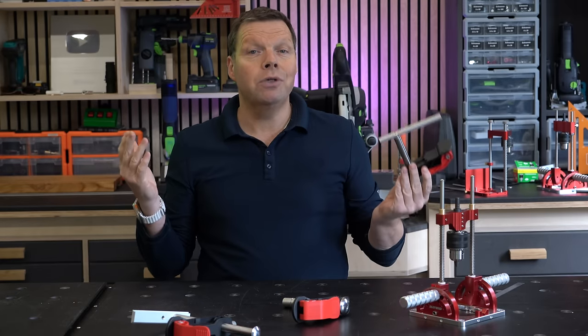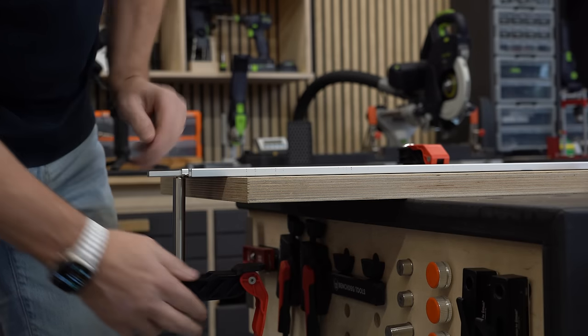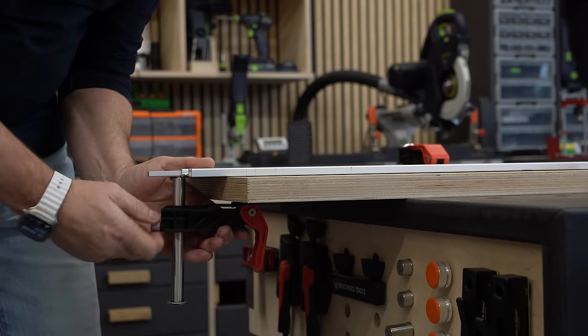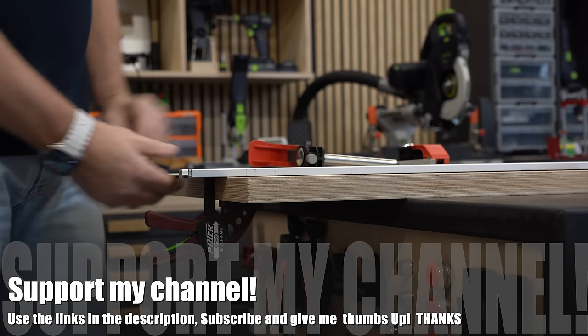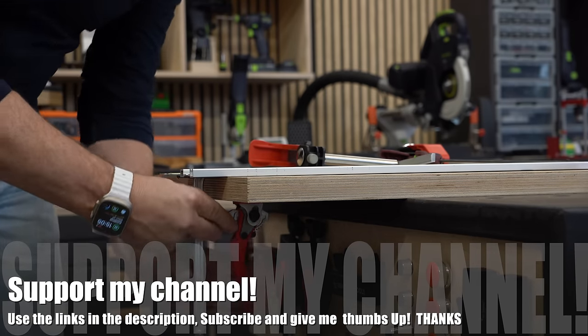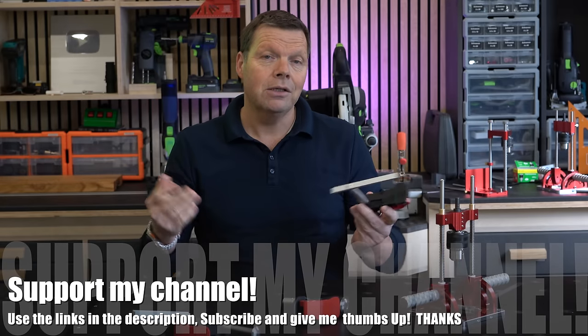The last version is for a rail guide — this one works with a Makita and a Festool rail guide. I think the quality is great, but I do not think these are ideal clamps for your rail guide. A traditional rail guide clamp works so much more conveniently. So although the quality is perfect, from a practical point of view, as with the former version, I do not think the design lends itself to any other application than the dog hole version.